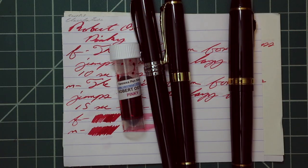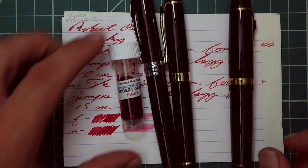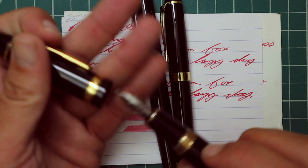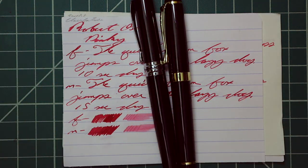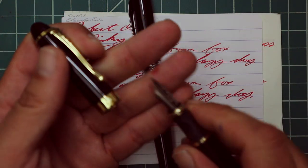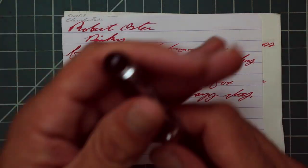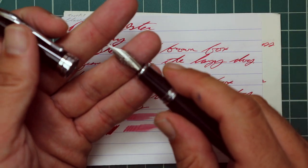Now let's look at the writing samples. I picked this ink up in sample form, and to keep my writing samples consistent I use a Jinhao 159 with a Goulet 1.1 stub, a Jinhao X450 with a Goulet medium, and a Jinhao X750 with a Goulet extra fine.